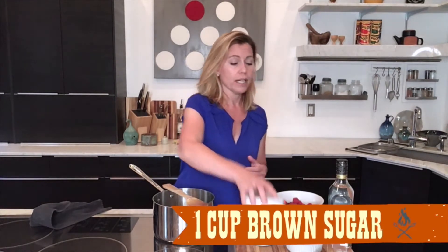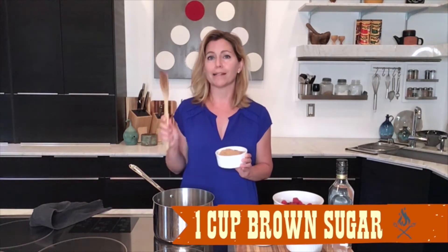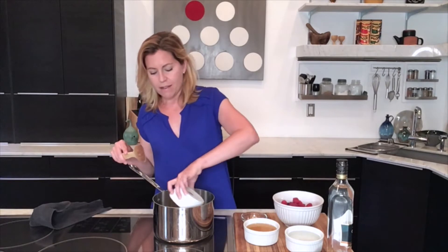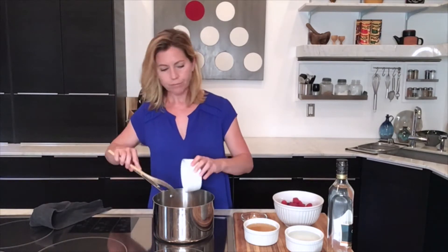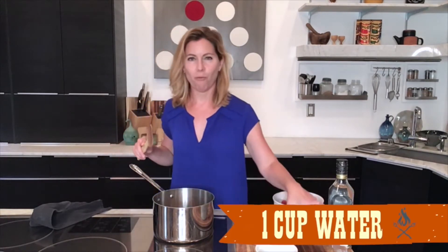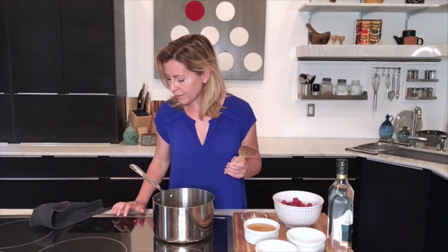I'm going to start out by just mixing equal parts sugar and water to make that simple syrup. I am using brown sugar in this particular shrub because I am going to be making my cocktail with rum, and so I want that wonderful brown sugar molasses-y flavor in the shrub itself. So in the pot goes one cup of sugar and one cup of water.